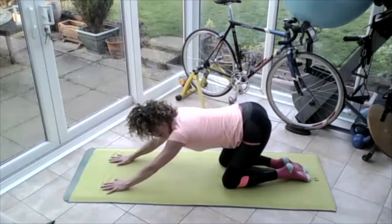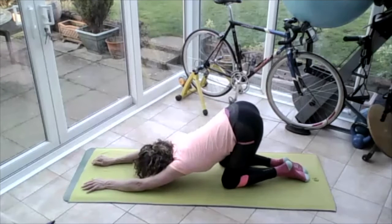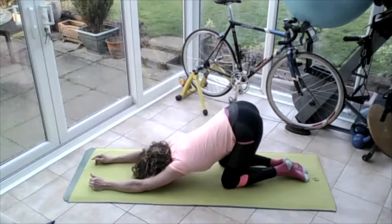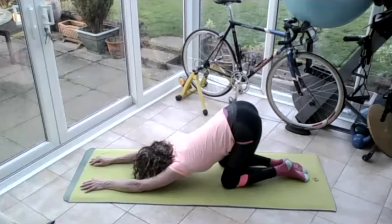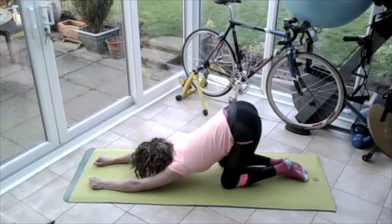Slide those hands forward on the mat, come down into that tuck — puppy pose. Take that chin to the floor, chest as far to the ground as you can, let those armpits open. Breathing in, breathing out — pushing those arms away, pushing those arms down into the ground. Breathing in, opening those armpits, breathing out. Release — let those arms slide forward just a few millimetres, let that chest come lower to the floor.